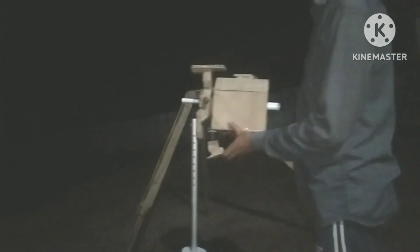Hello friends. Today I'm going to photograph the Orion Nebula with my homemade rigs. And you can see this is my portable homemade star tracker.